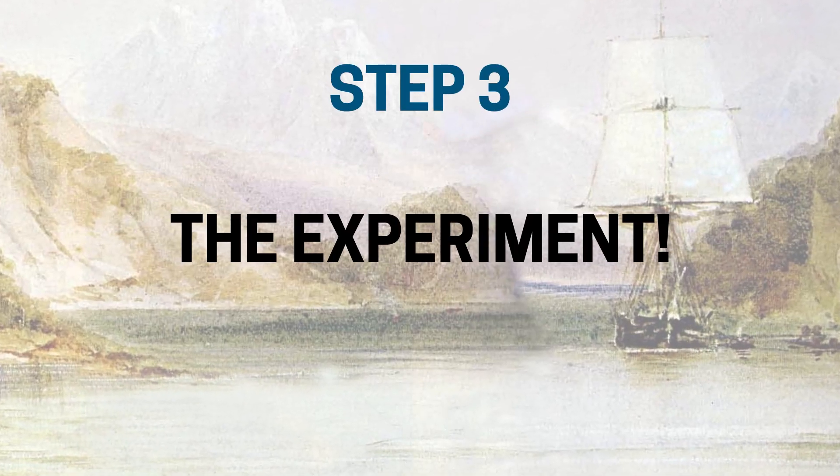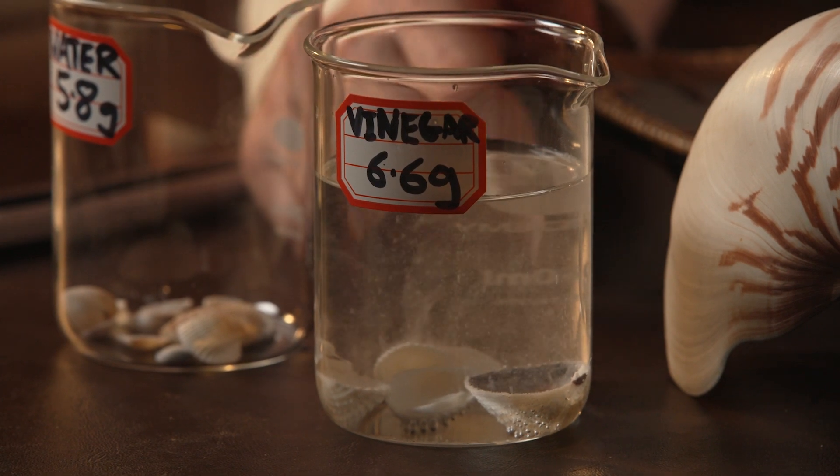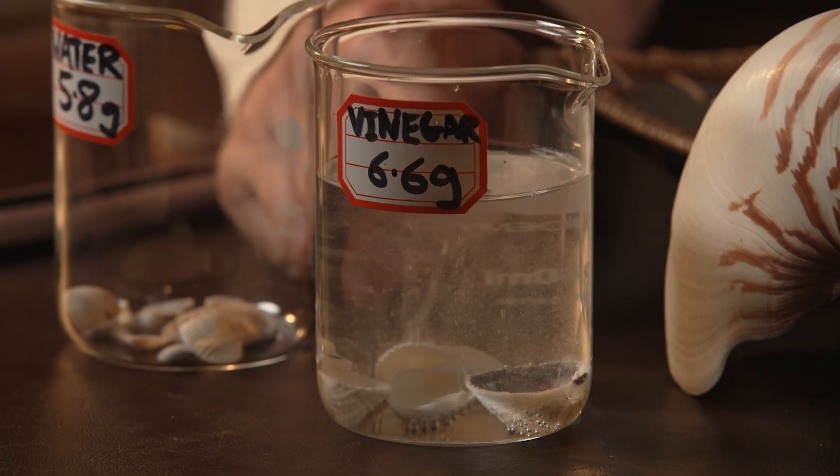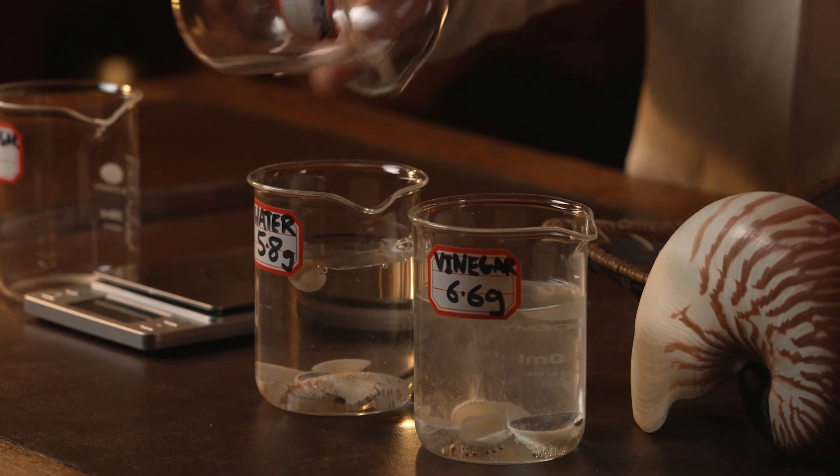Step three: it's time to do the experiment. Very carefully take your vinegar and pour it onto the shells. If you wait a couple of seconds and look really carefully, you should see something happen. Then for our control experiment, let's pour in the water and see what happens there. You then have to be really patient and leave the two beakers alone, but if you look very, very carefully, you'll see something is happening.